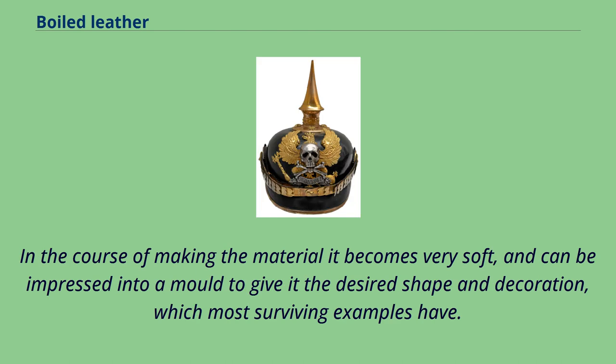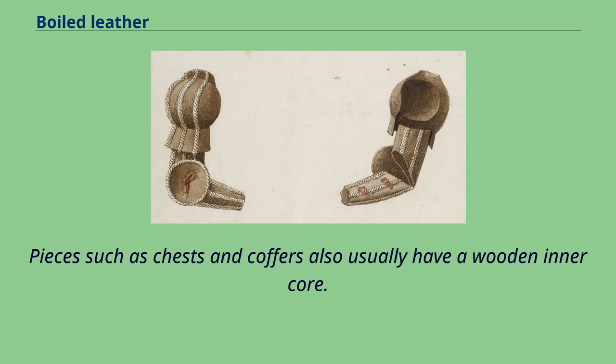In the course of making the material it becomes very soft, and can be impressed into a mold to give it the desired shape and decoration, which most surviving examples have. Pieces such as chests and coffers also usually have a wooden inner core.